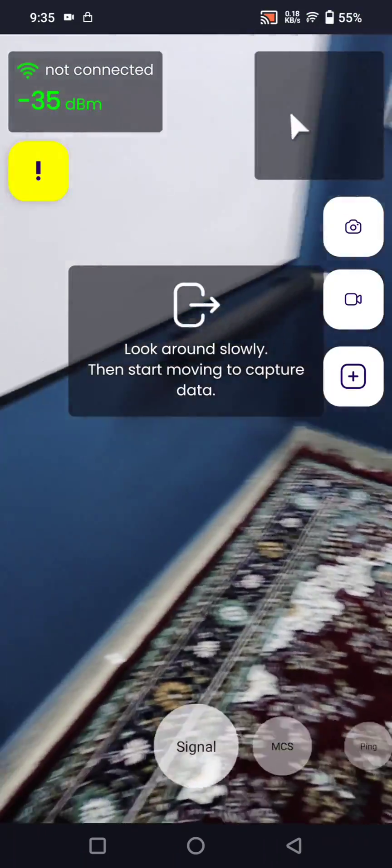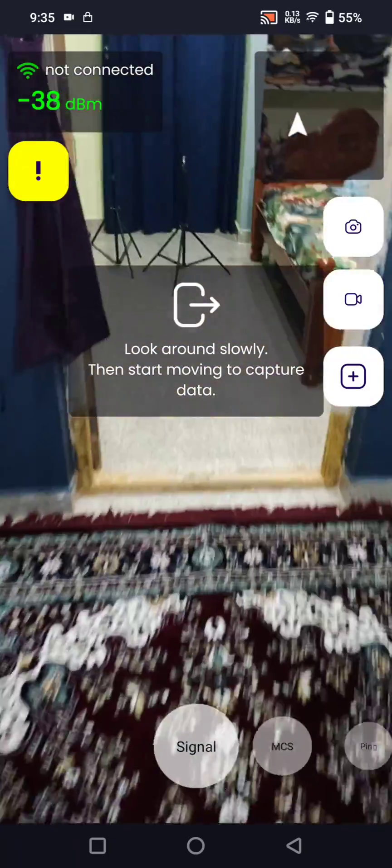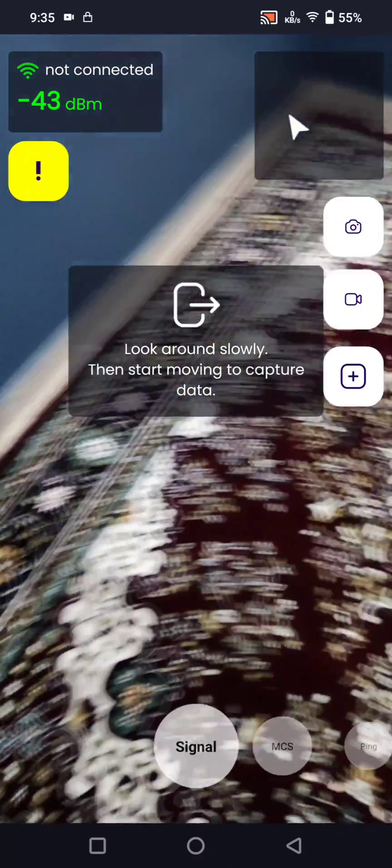We have to move around the rooms in order to stabilize the AR, and then we have to click 'Signal' to add Wi-Fi signal tags across the rooms. So I'm just trying it now.